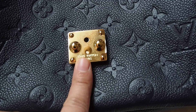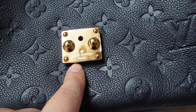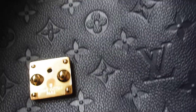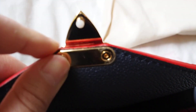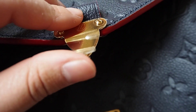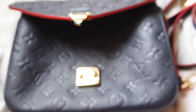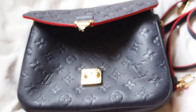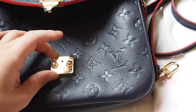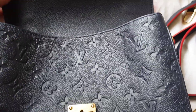I haven't removed the plastic on the hardware because I'm afraid it will scratch. I still haven't removed the plastic from the lock either. But the Louis Vuitton sales assistant assured me I shouldn't worry, because they can replace the hardware and there's a two-year guarantee for it.